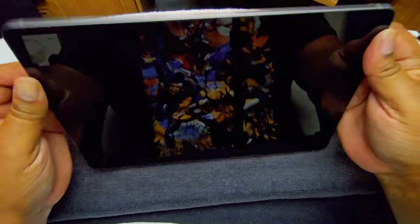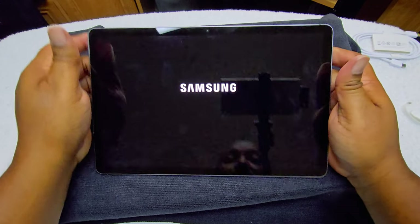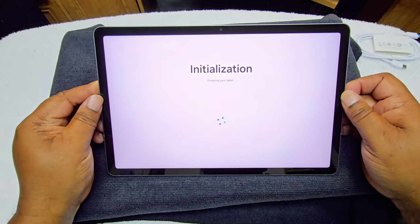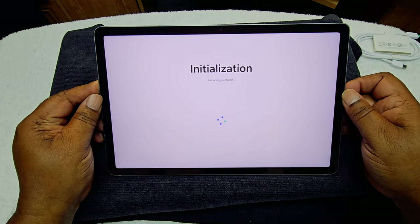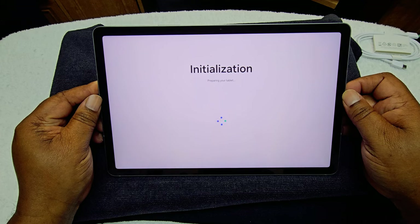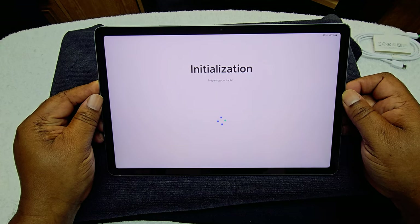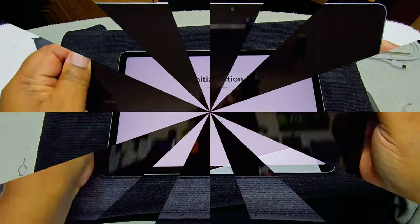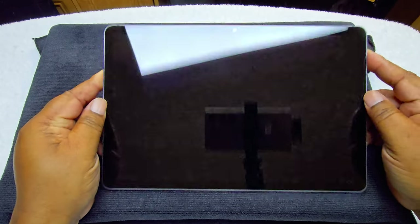Let's go ahead and turn it on, see how it looks before we get to the charging and everything. It's preparing my tablet, so I'm going to go ahead and stop it here, get everything loaded up, and we'll be right back. All right everybody, I'm back — it's all set up and hooked up.